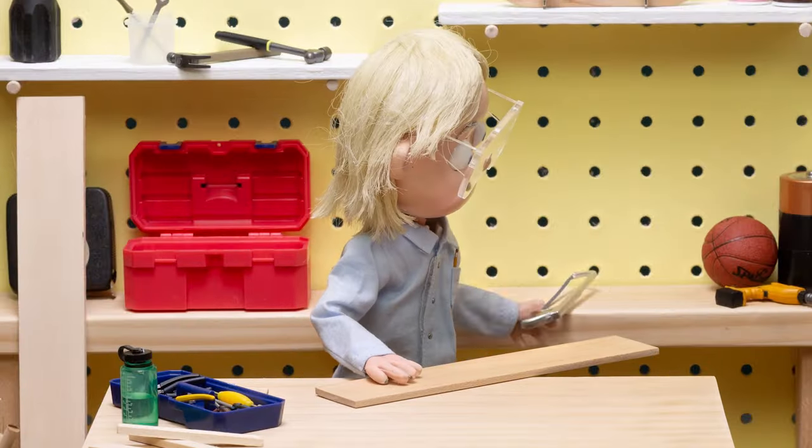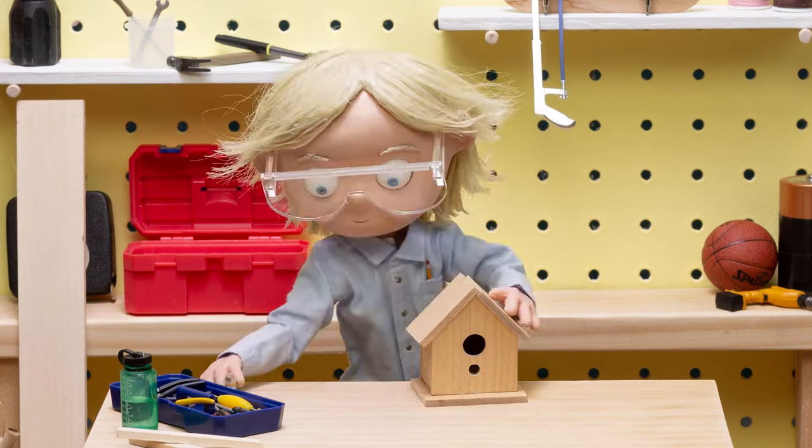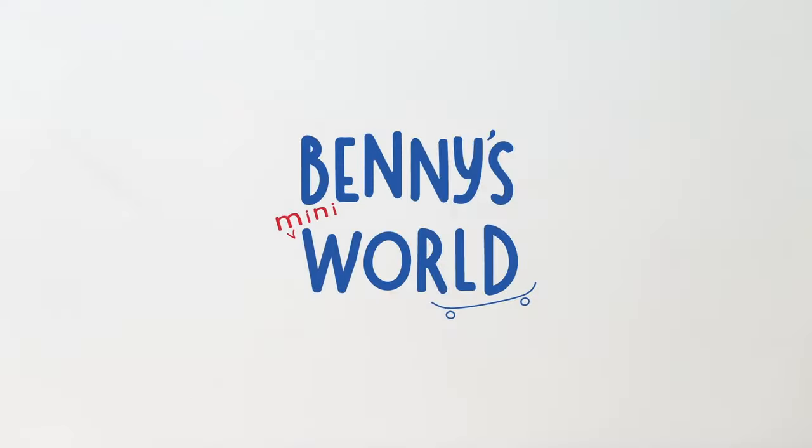Hi, I'm Benny. Want to build with me in my tiny workshop? Today, we're going to make our very own tiny birdhouse. Let's get building.